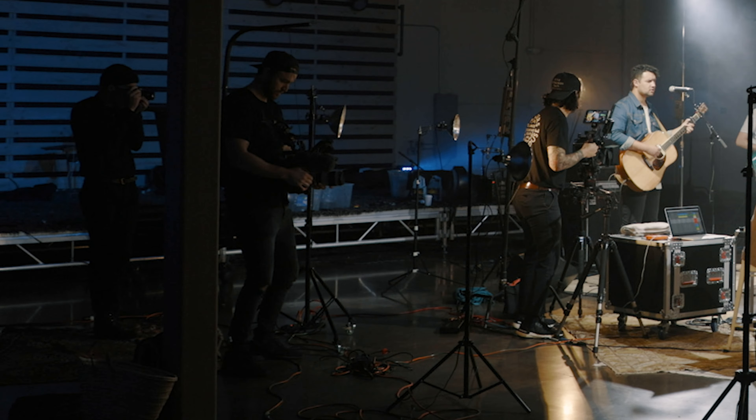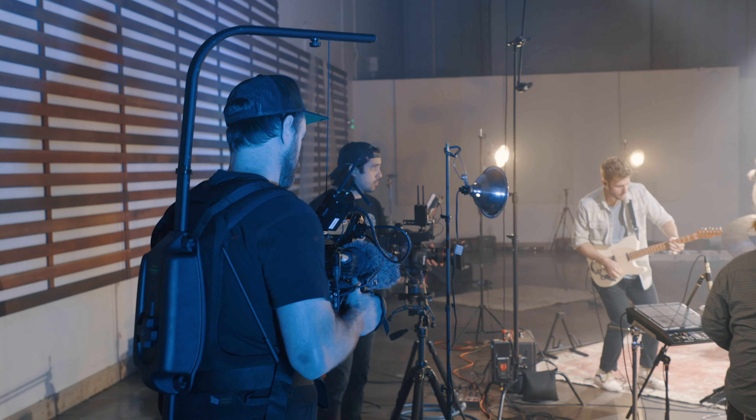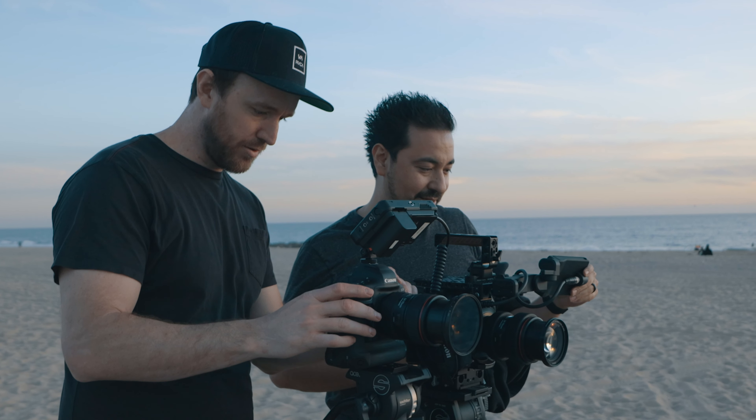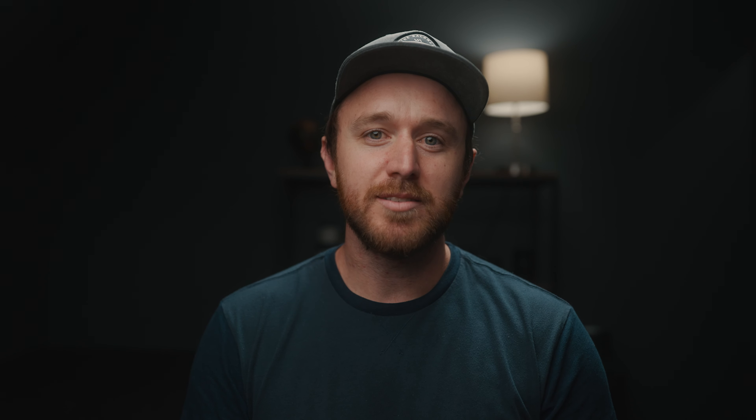You can put your name or your company logo on there and they're all customizable. This becomes more and more important if you start working on a set with more people. A lot of times I'll be working with other camera operators that have the same cameras or lenses as me. At the end of the day you're like, wait — is that your 24-70 or is that mine? You definitely want to avoid going home with somebody else's gear.